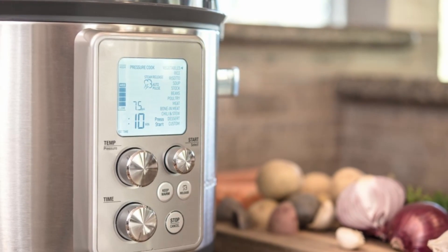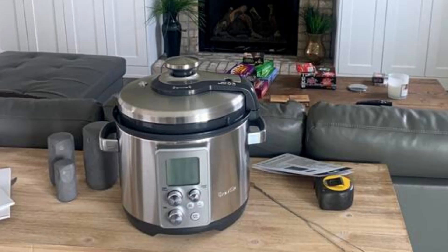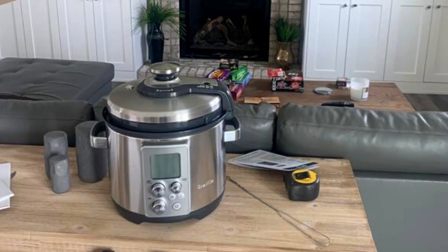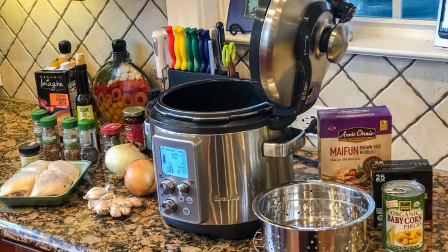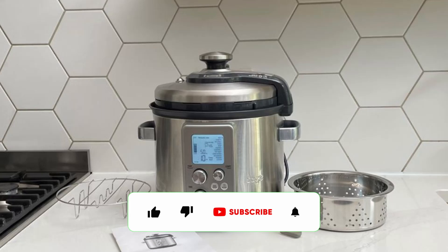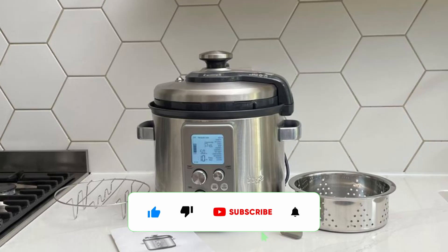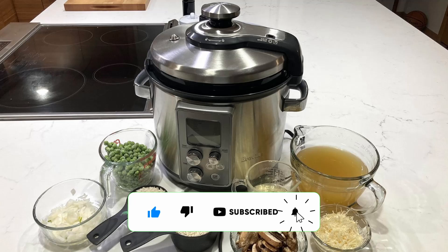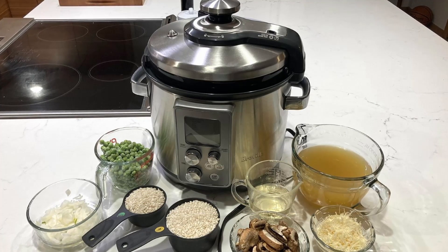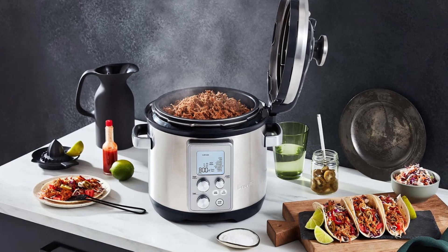Versatile Cooking Options at your fingertips. With the Fast Slow Pro, you can Pressure Cook, Slow Cook, Steam, Reduce, Sauté, and Sear with just the press of a button. It offers 11 pressure cook settings plus a custom setting for your unique recipes. You can choose between high and low slow cook settings ranging from 2 to 12 hours. And thanks to the convenient Keep Warm function, your food remains ready to serve whenever you are.